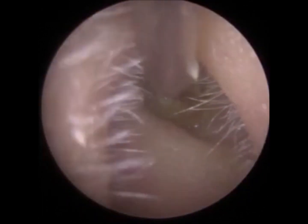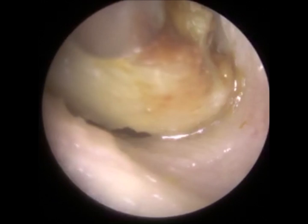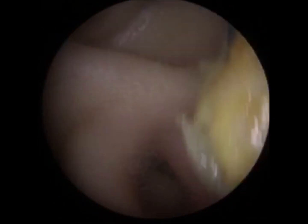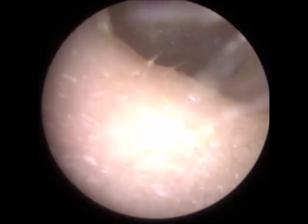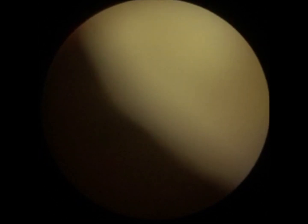Almost done. I'm just going to use the big stack now — there we go, that's the big piece. We should just take a look to make sure all that's out of your ear. Yeah, I'm happy with it. That was quite satisfying actually. Was it? Yeah. That's so good. Thank you. All clear — I'll show you the video.